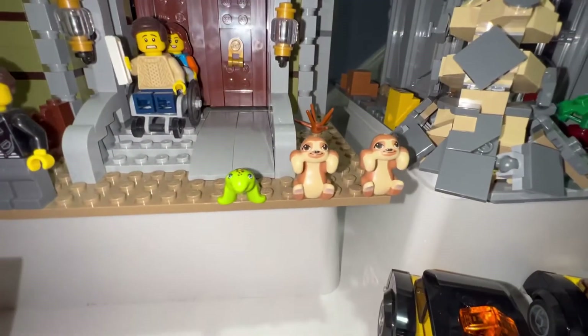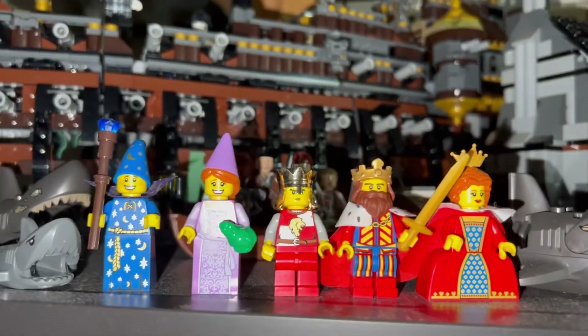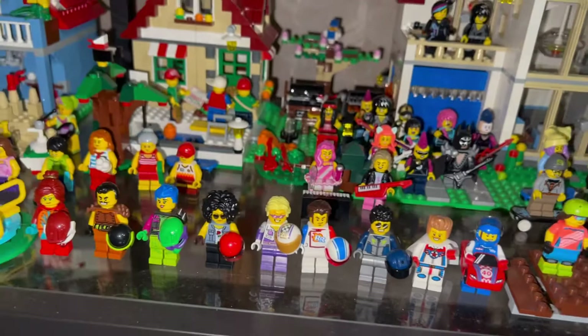I didn't really have a spot for the turtle and sloth, so they're just there. I grouped these together — the king, queen, knight, princess, and wizard — so they're up here. And I added these three minifigures to this stunts area.